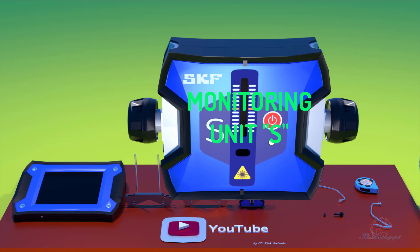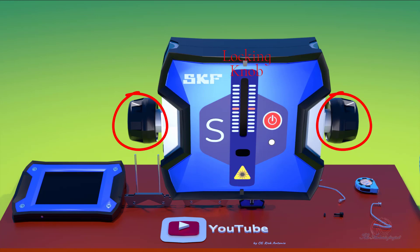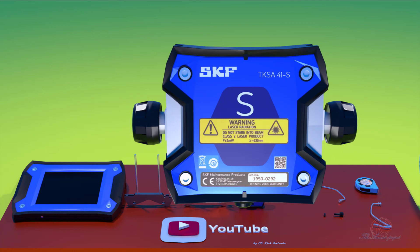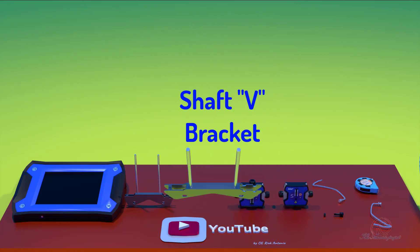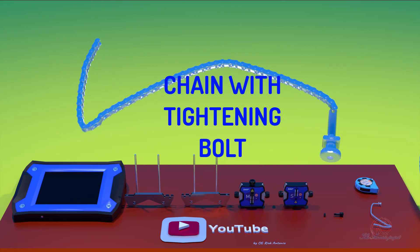Monitoring unit S: to be mounted at the stationary shaft. It features a power on/off button, laser light, indicator light, and laser reflection level. Also shown is the locking knob. The shaft V-bracket is to be used for mounting the monitoring unit to the shaft, with a tightening bolt to fit the shaft bracket to the shaft.